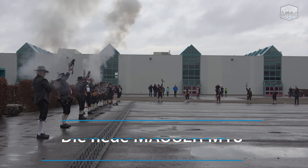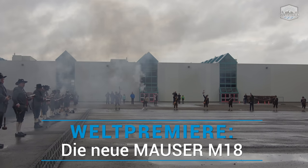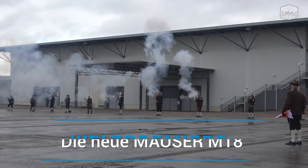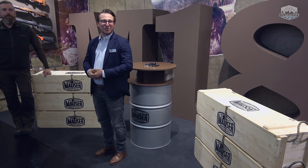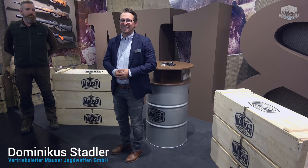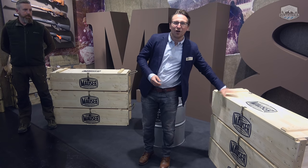FIRE! We are going to give you a new weapon in our long tradition. Here are the new M18s, which will be presented in the world throughout the day — in 18 countries, in over 1,500 companies. All these pieces are sold out.